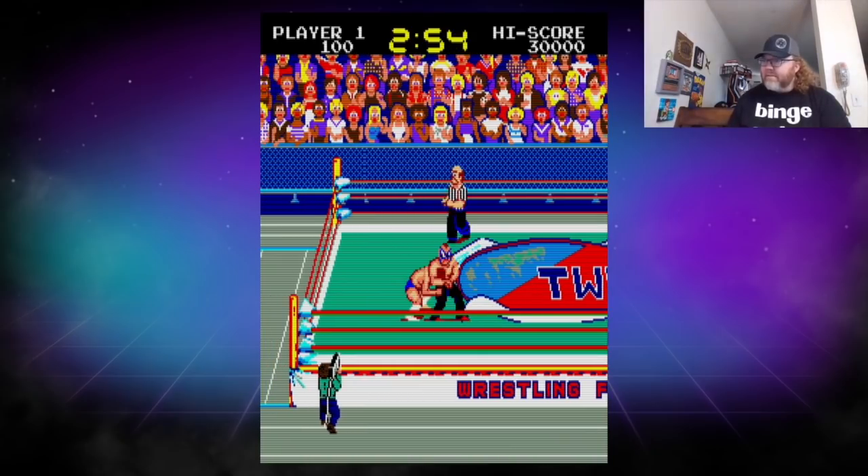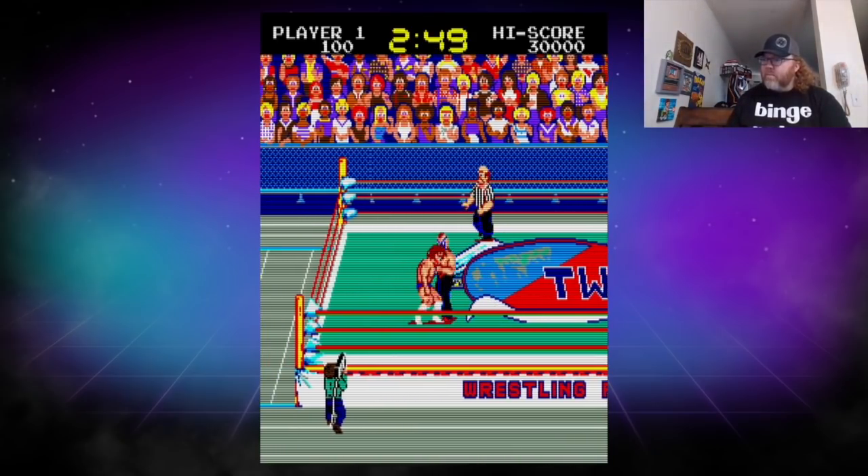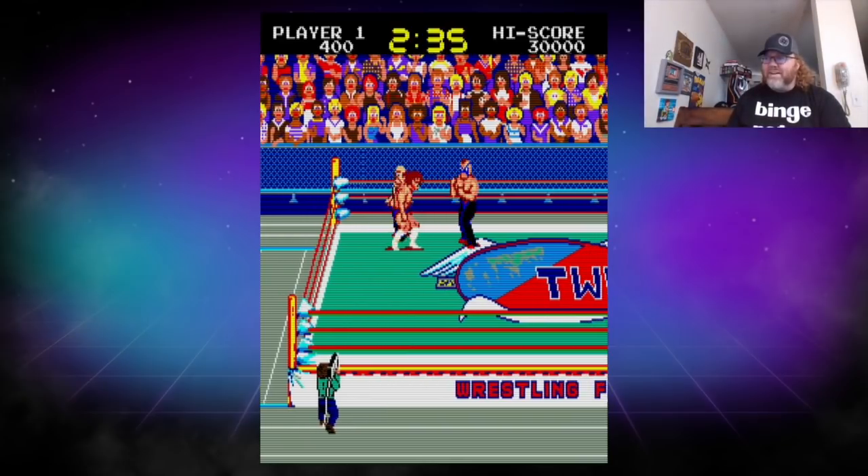Dynamite Tommy — named after the Dynamite Kid. Tommy... Insane Warrior. All right.